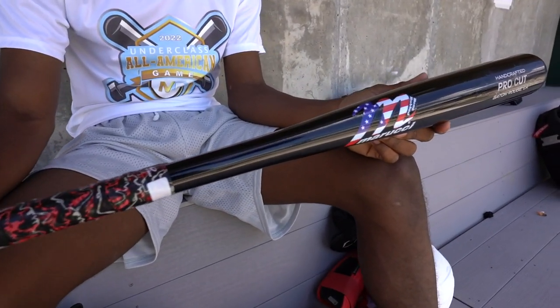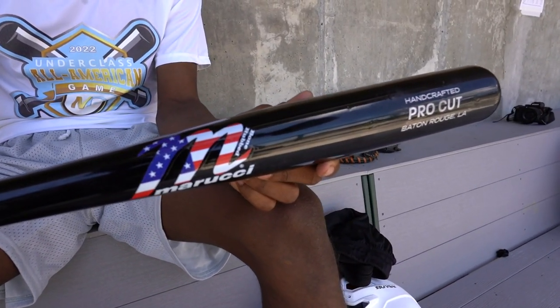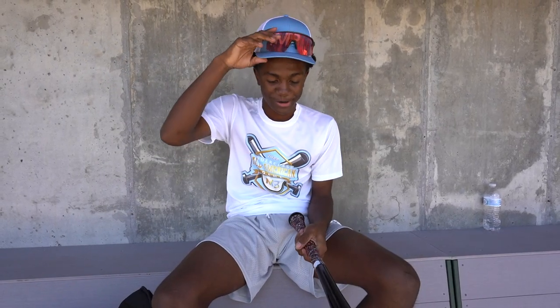First, I got the Marucci. It's a .32. I used to swing a .33, but I can't get my back hand around, so I switched down to a .32. I've had this for about a week now. Decent. Got the tape on it.